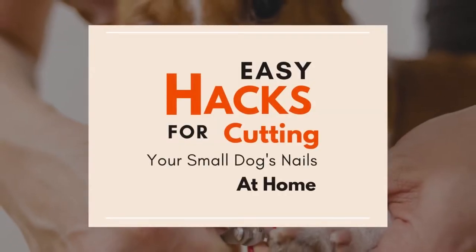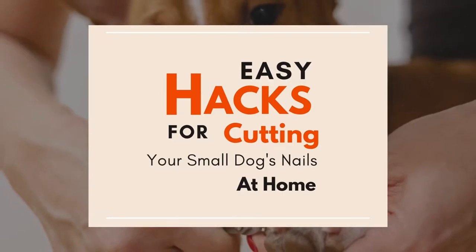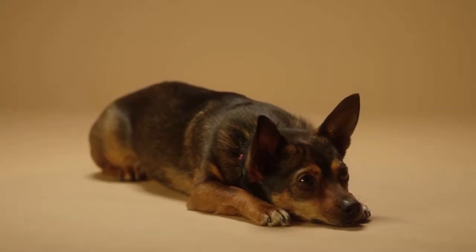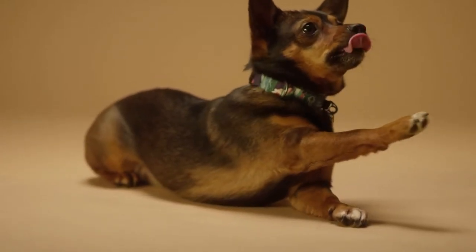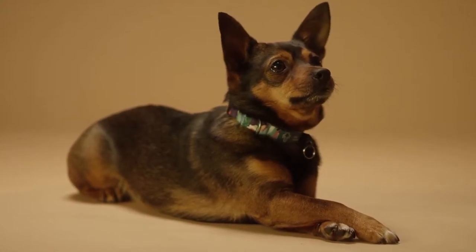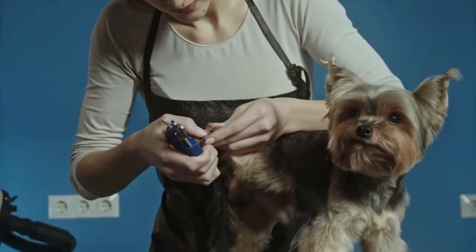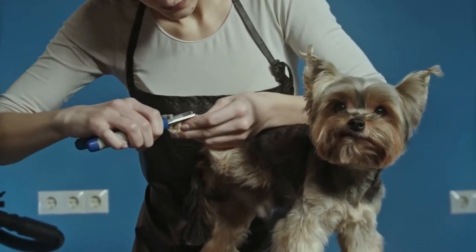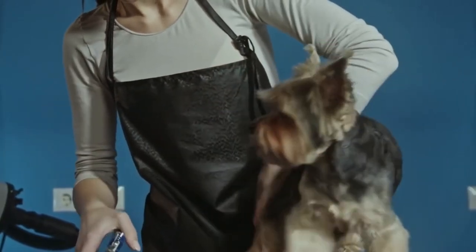Do you get stressed at the thought of trimming your dog's nails? You're not alone. In this video we will discover five easy hacks for cutting your small dog's nails at home. So many dogs hate getting their nails trimmed — as a result they fight and bite to avoid it. But it is important to trim your pup's nails on a regular basis. If you have multiple dogs at home, taking all of them to the groomer can be quite expensive, so many dog parents have to learn how to cut their dog's nails right at home.